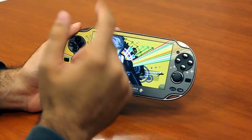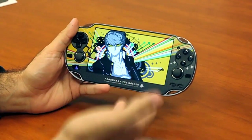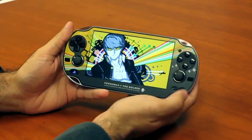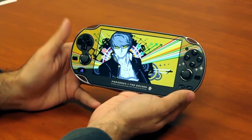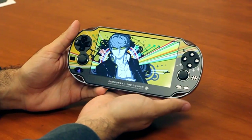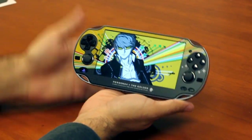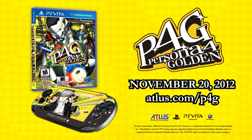Anyways, there you have it — the Persona 4 Golden Dezaeg protective skin pre-order bonus offer at participating retailers while supplies last. Persona 4 Golden releases November 20th in stores and via PlayStation Network. Being a physical offer, it's only available with copies of the game reserved at participating physical locations or physical copies from online retail partners. Thanks for watching, and hopefully you pick your copy up when it comes out in less than a month.